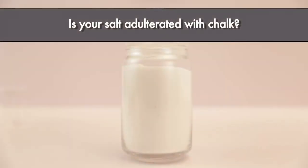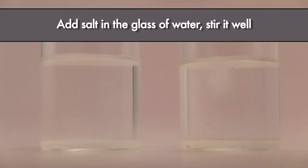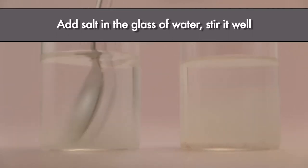Is your salt adulterated with chalk? Let's do a simple test. Take some water in a glass, add salt in the glass of water, stir it well.